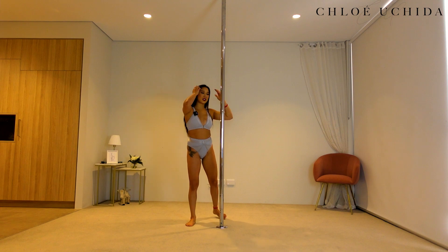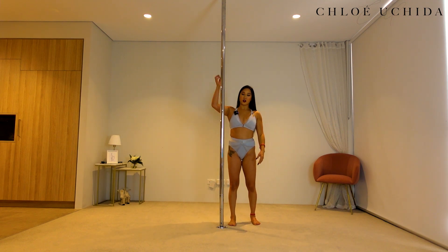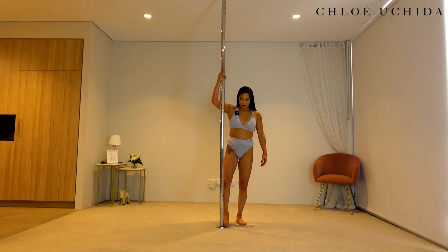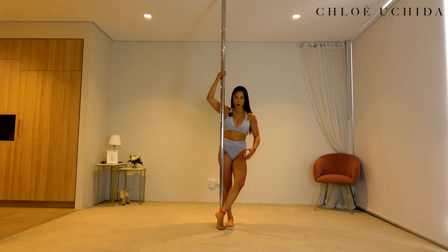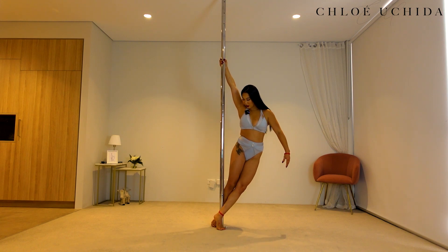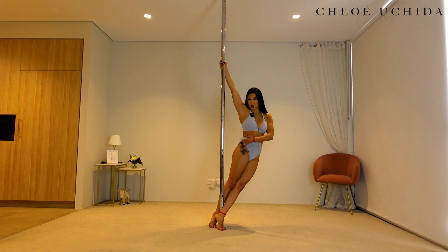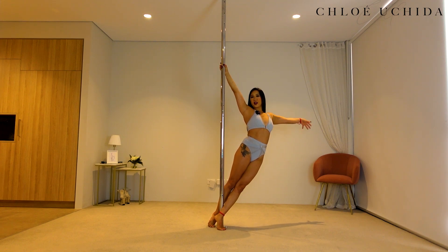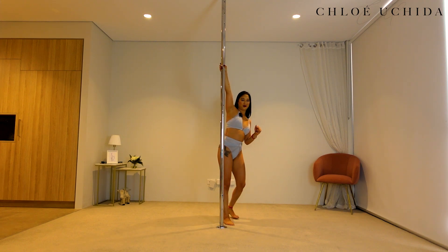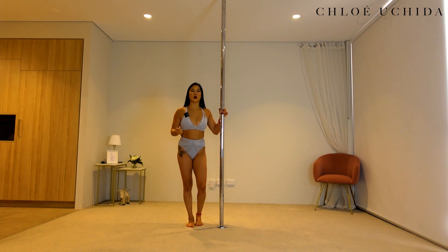Now let's just try that on the other side as well so you can familiarize yourself with positioning. Again, you're going to get your outside ankle in front of the pole, knee off the pole, you're going to get your inside ankle behind or almost the side of your shin, and then from here you're going to push your pelvis forward, turn your chest away — and there is your side climb.